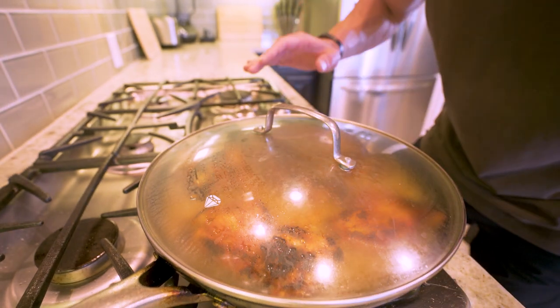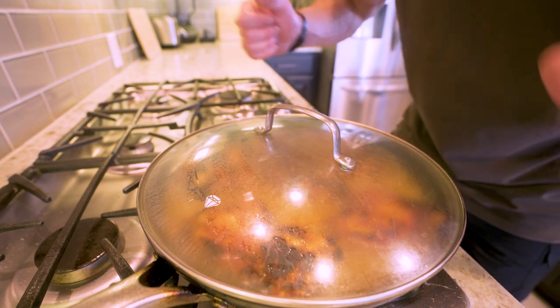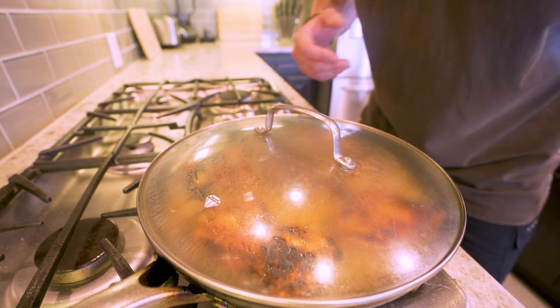Literally no stirring, nothing to do at all other than wait. When we come back to this, it'll be completely transformed. And while we're waiting, maybe I need a snack.